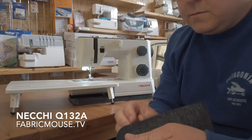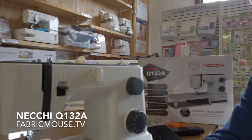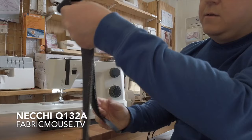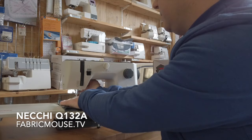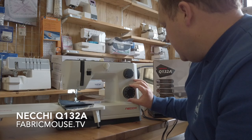I've got some really nice denim here — quite a thick weight — and we're going to fold it over and give it a proper test, because this machine is pegged for heavier fabrics such as denim, leather, canvas, and corduroy. So let's give it a proper go. We're going to do quite a few layers to test what it's like: two layers, four layers — let's go to eight. That's a really nice thickness of denim. It's only got the standard needle in, not a denim needle.